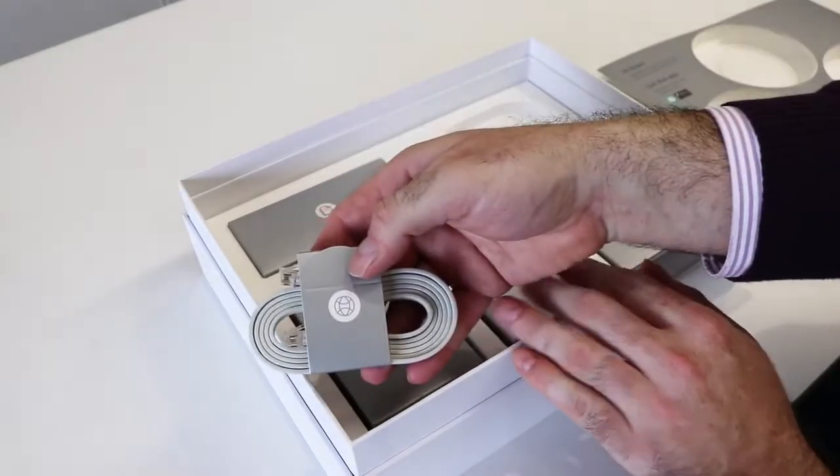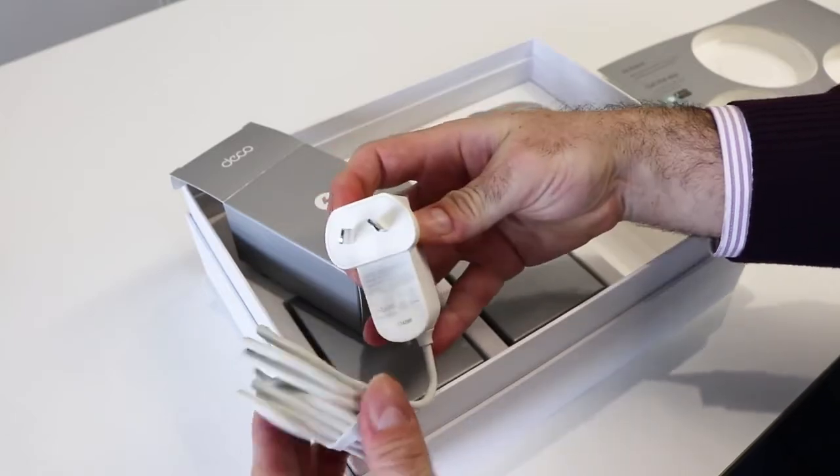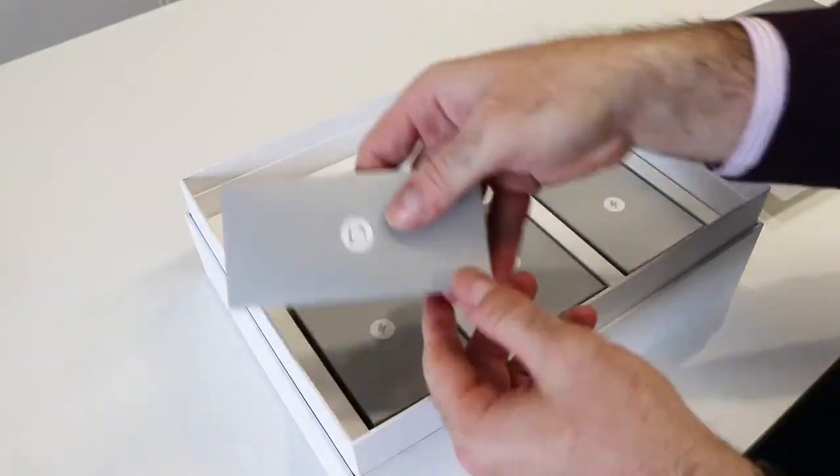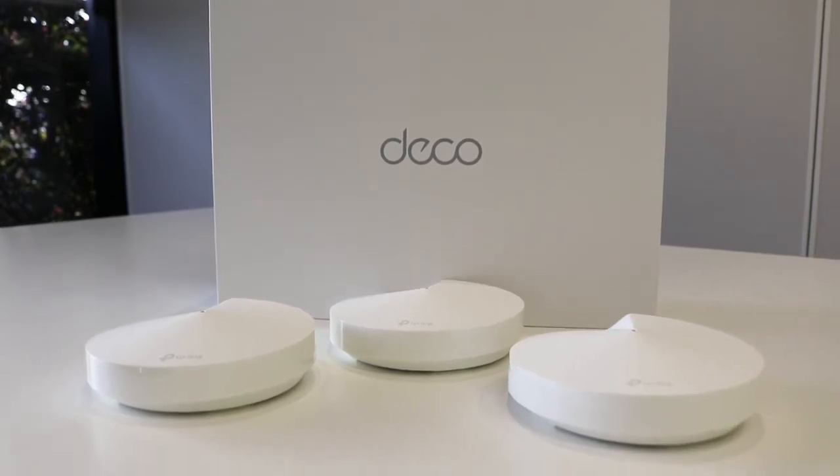This box also includes one ethernet cable, making setup even easier as you have everything you need right away, as well as three power adapters and some instructions.